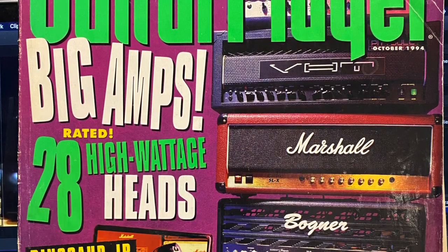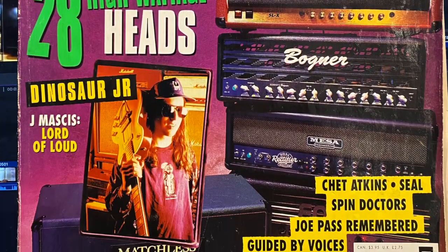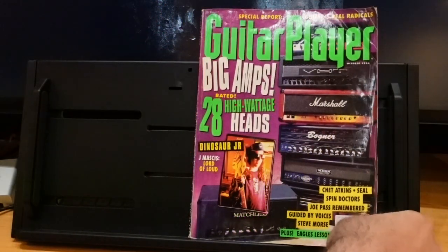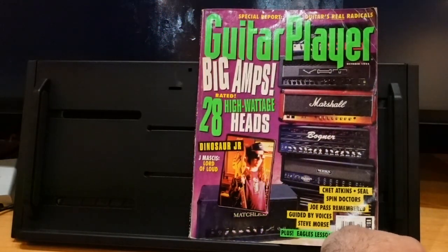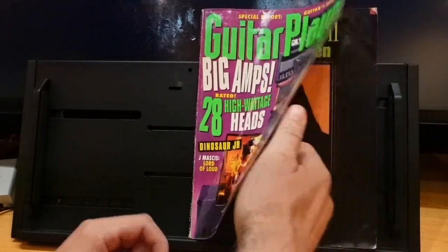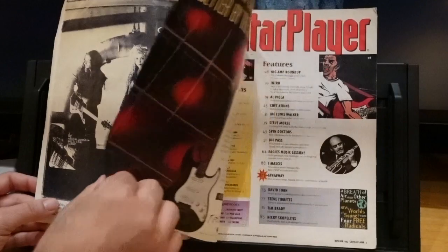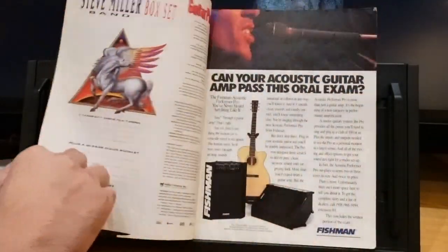We're diving in — I only want to see the amp, so we'll just quickly flip through the rest because I don't want to talk about the Spin Doctors. This is October 1994, and as you can see we've got really hot in the grunge zone here.